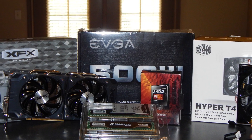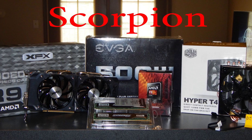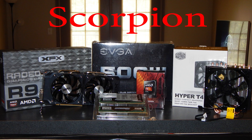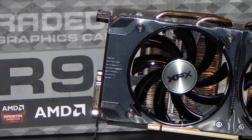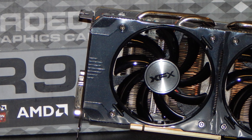Thanks for checking out our newest PC build, the Scorpion. If you haven't noticed by the thumbnail of this video, the name will make sense shortly. This build consists of an AMD FX6300 hexa-core processor, an R9 380 GPU, 8GB of Crucial Ballistix RAM, and an EVGA 500W 80PLUS power supply.